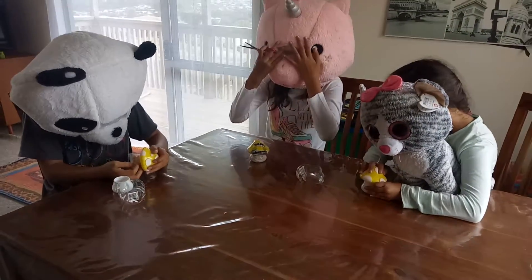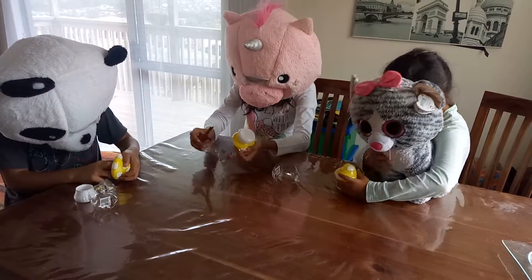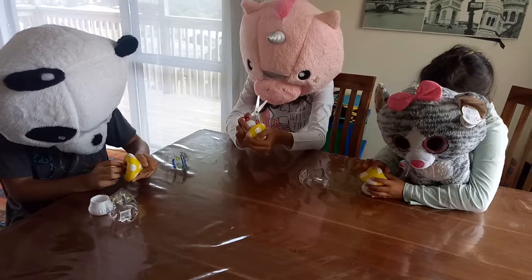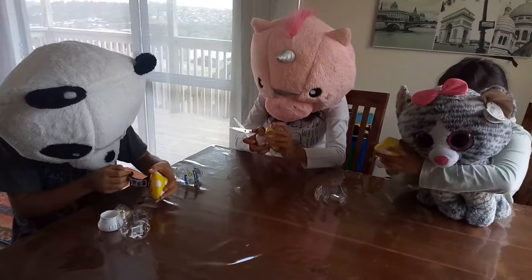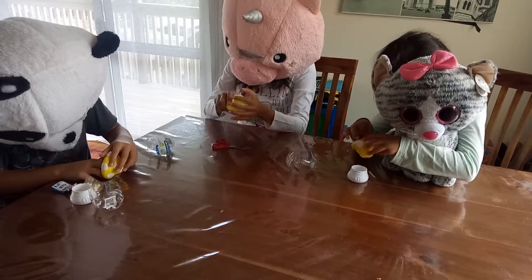I'll open up my candy. I'm going to open up my mushrooms.